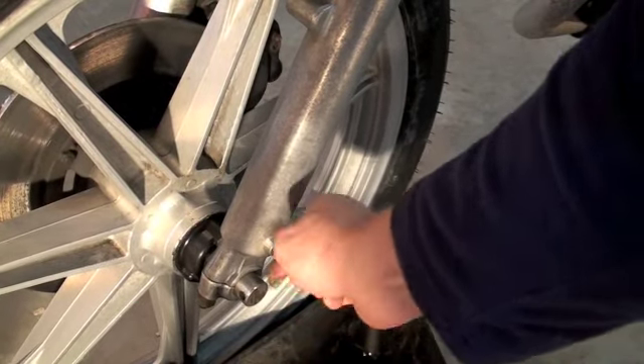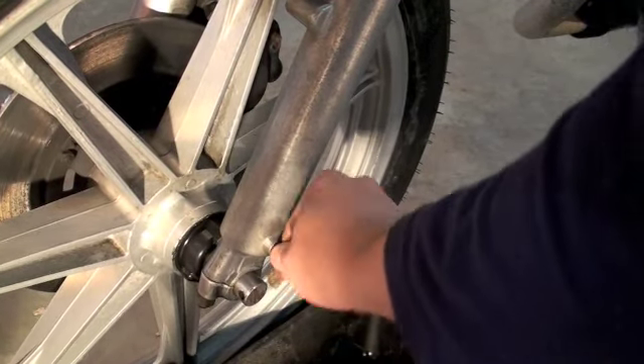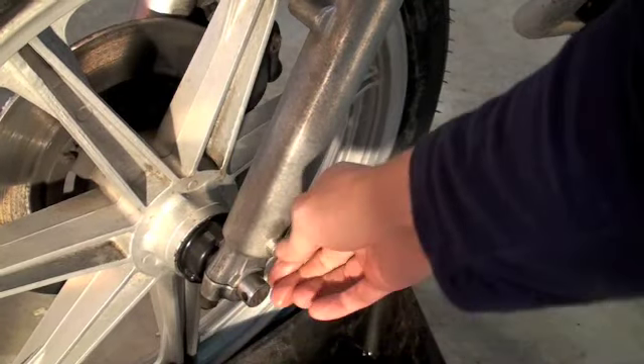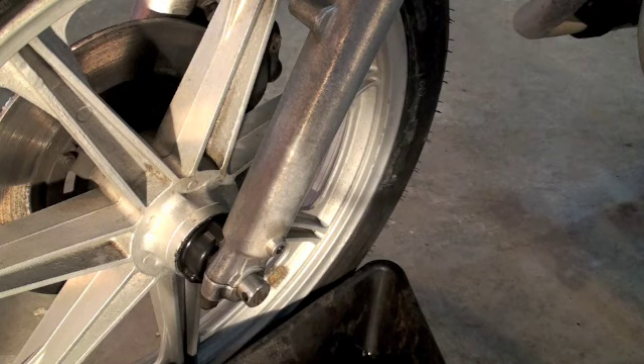Don't lose this screw. It takes longer than I thought. I lost it down the oil pan — always happens. Now I've got to go fishing.